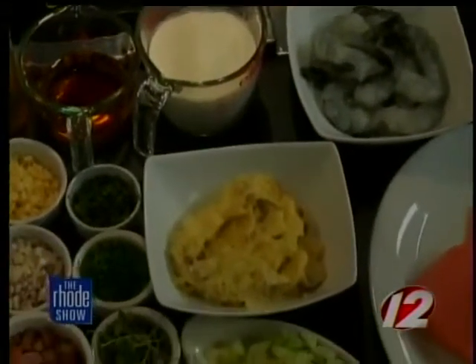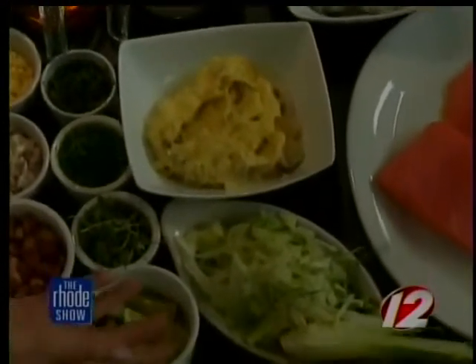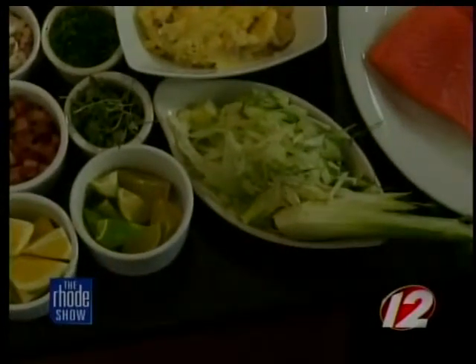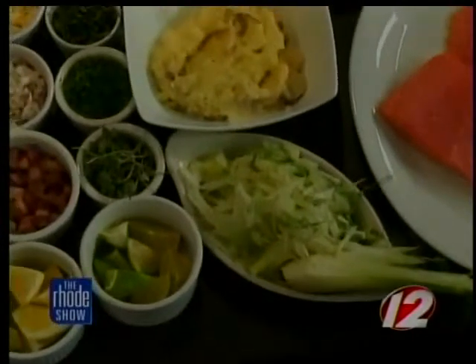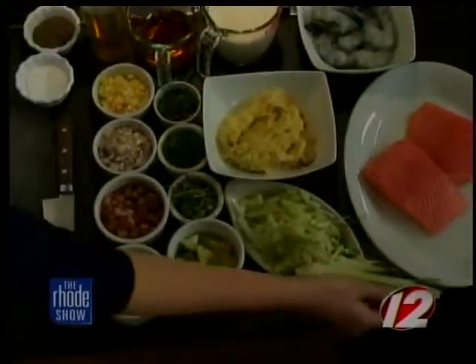I don't usually cook with fennel — I actually didn't even really know what it looked like until now. So what do we look for when we're at the market looking for fennel? Fresh green, vibrant color to it. Hard — you don't want it to be soft. You want the little leaves at the end to be nice and green and not brown.